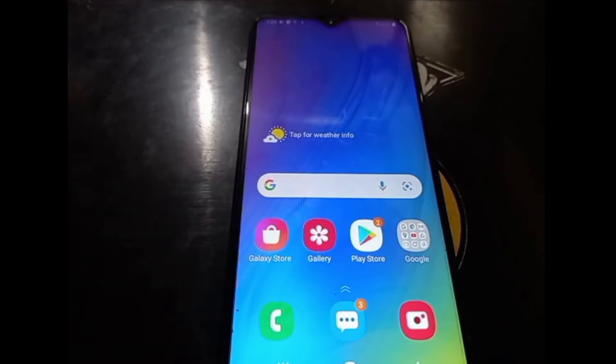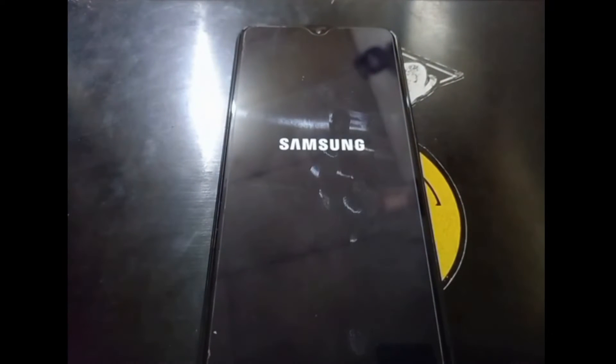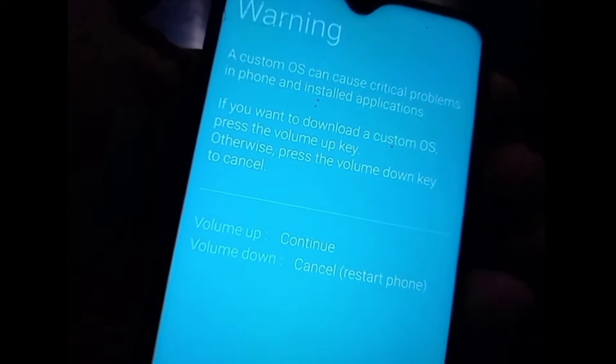Now we're ready to root the phone. As usual, we need to go to Download Mode. Turn off the phone and then enter Download Mode by pressing Volume Up, Volume Down, and then plug in the USB cable. When you see the screen, just press Volume Up once and you're good to go.